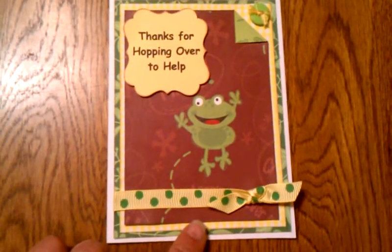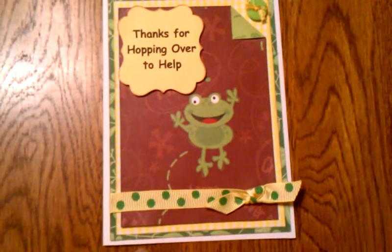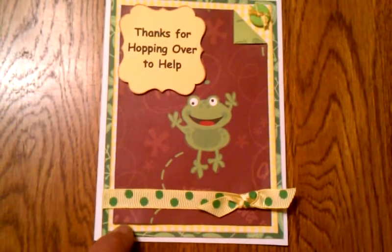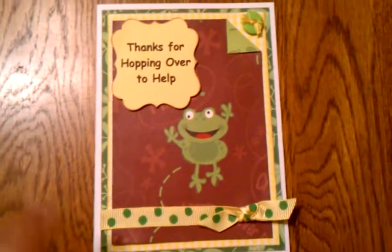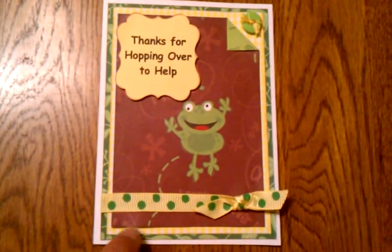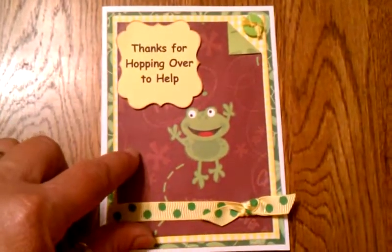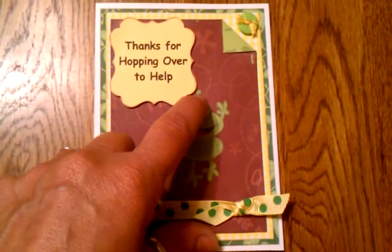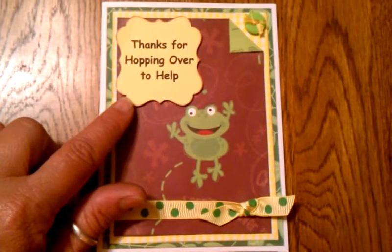These were just scraps that I had in my pile, so I dug them all out and see what I could come up with. This green paper here was just like some leaves and vines, kind of reminded me of the swamp or jungle or something like that. That is my first mat, and on top of that is a yellow and white checkered mat, and then my card stock that had little frogs jumping all over. It just so happened when I cut this out, he was right in the center with this little dot, which kind of made me think that he was thinking this thought. It said: thanks for hopping over to help.